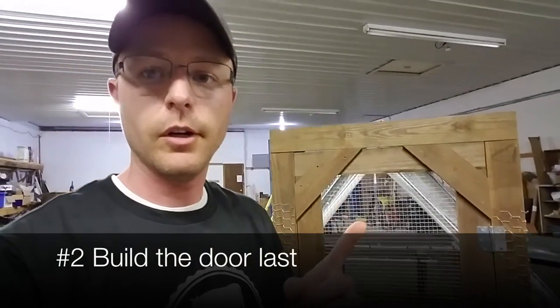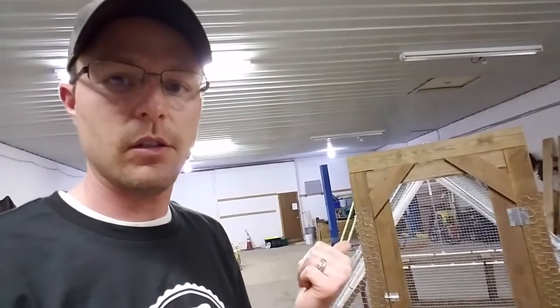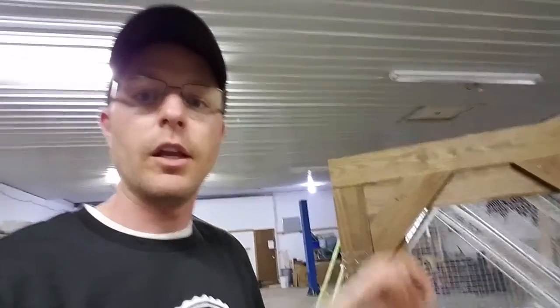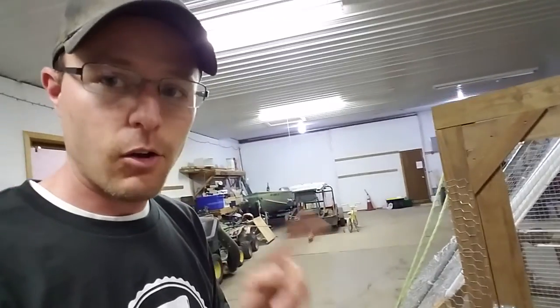Now let's talk about the door. The door is the very last thing that you do when you build this chicken tractor. The plans will say to put the door on and then move on to the rest of it — that's not right, don't do that. Do the door last. The reason is that every single thing you attach to this chicken tractor is going to make the frame bend or curve a little bit, and the door pieces are going to rub against each other. The chicken tractor is never going to sit on level ground, so you need to make sure the door fits well.